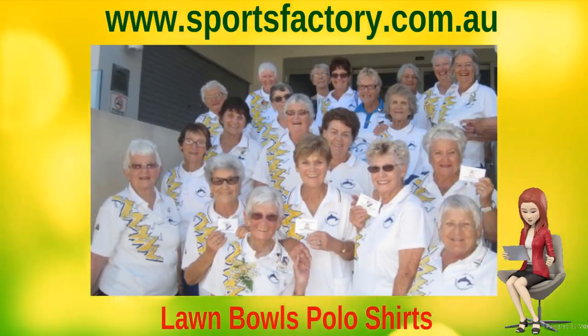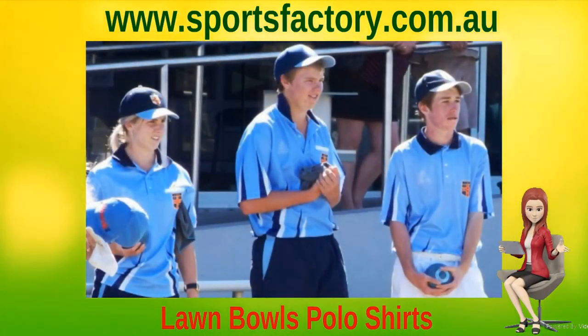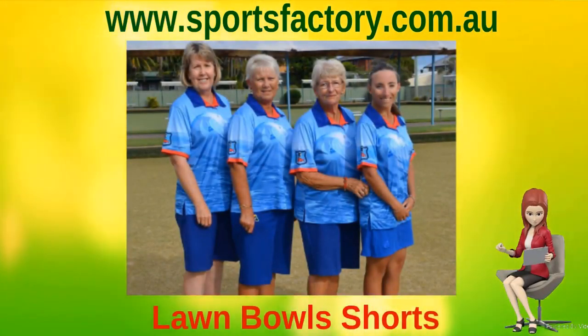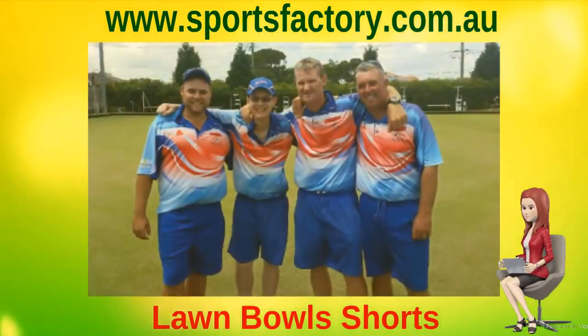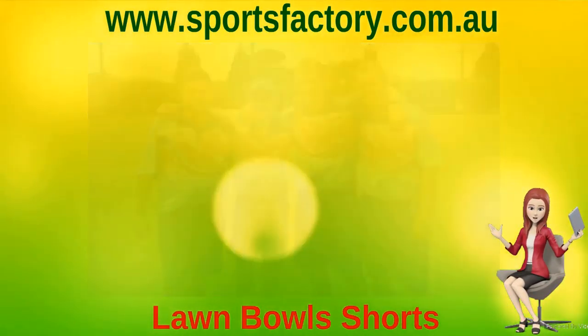All our men's and ladies' polo shirts can be either short, long, or three-quarter length sleeves to suit your club or school design. All our Lawn Bowls apparel come with your choice of sublimated or embroidered club logo, and the licensed Bowls Australia logo in the traditional gold and green, or in a tone-on-tone style working within the Bowls Australia guidelines.